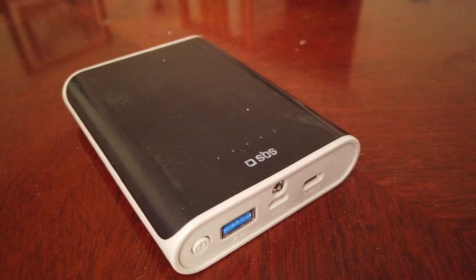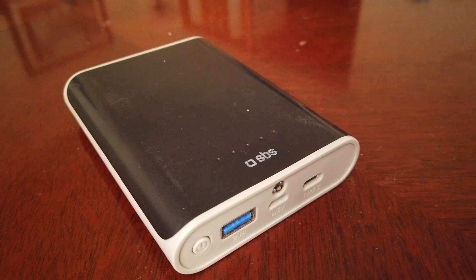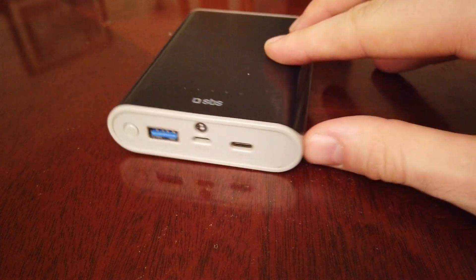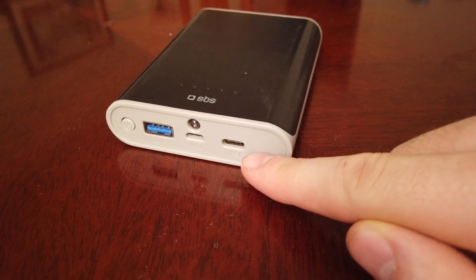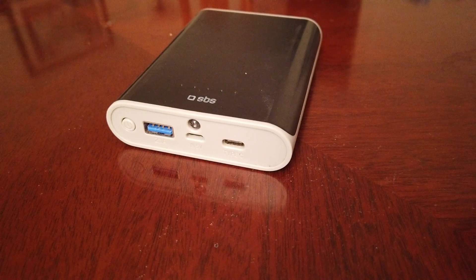Now we're going to test with my smaller power bank from SBS. I bought this specifically because it has a USB-C port that can output about 15 watts of charge — enough to charge a Nintendo Switch while playing a game. Let's try if this one works with the Acer Swift 5.